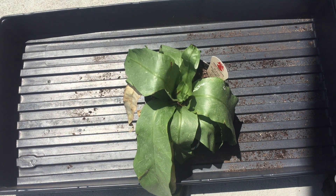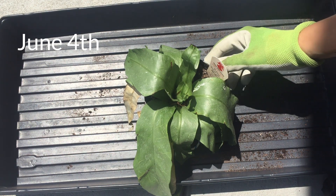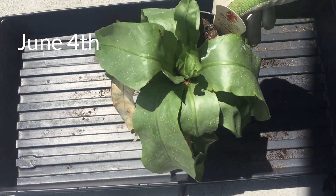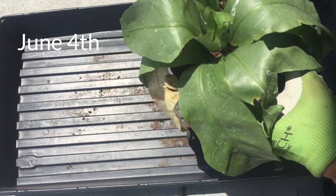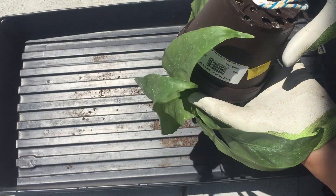Hey everyone! Thanks for stopping by Suburban Sill for yet another plant rescue. I picked up a bunch of plants at the hardware store and we're gonna rescue them one by one. Now it's time for this bird's nest fern. I don't think I'm like a fern specialist or anything — I like ferns, but they do not always like me.